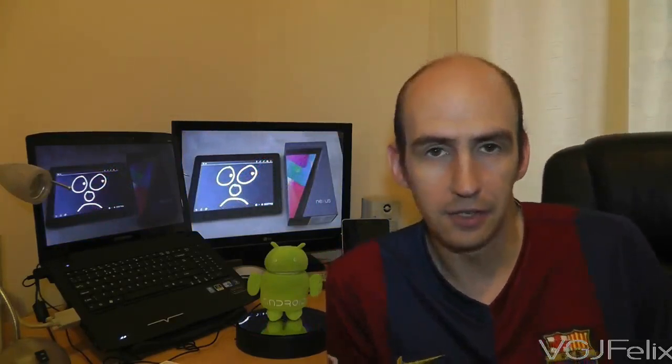Hello ladies and gentlemen and welcome to the first ever VGJ Felix channel update video with your host VGJ Felix. The reason I'm doing one of these videos is because after doing a little bit of research on YouTube and getting advice from other people, I've decided to do a face-cam video just to show you the person behind the videos and give you some human contact with the VGJ Felix channel.